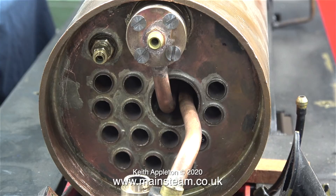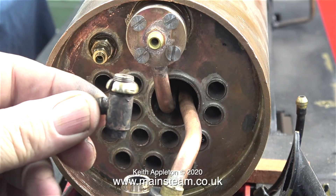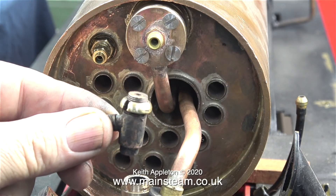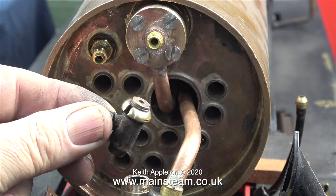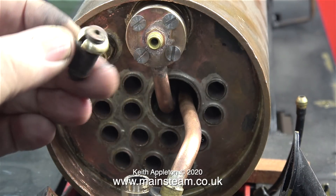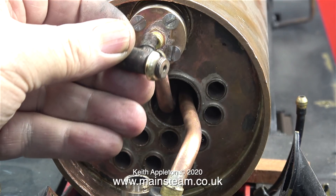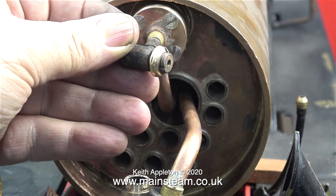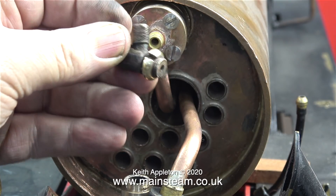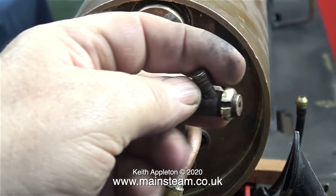Some viewers will be thinking, what is a snifting valve? Well, here it is. A snifting valve is really a check valve, also known as a one-way ball valve. This is the front of the snifting valve with a hole in it, and behind this hole is a stainless steel ball which normally covers the hole. Any steam pressure applied to the ball inside the snifting valve will press it against the hole in the front, which in turn seals the hole and stops the steam escaping. As I said, it's just like a boiler check valve.